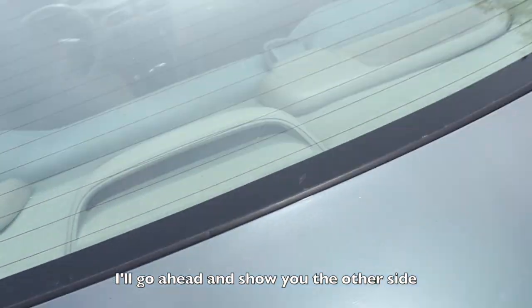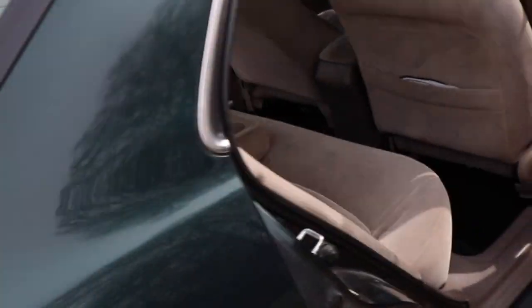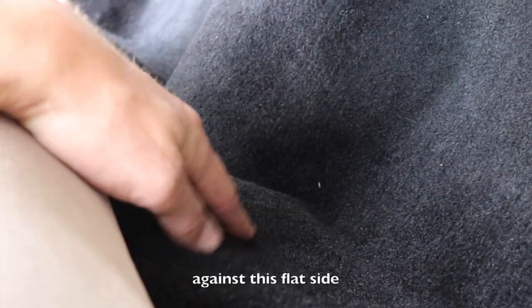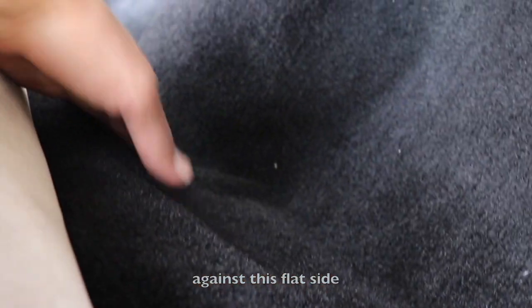I'll go ahead and show you the other side here. Nothing too bad — it does kind of bow out just a little bit right here against this flat side, but once again I don't really care.